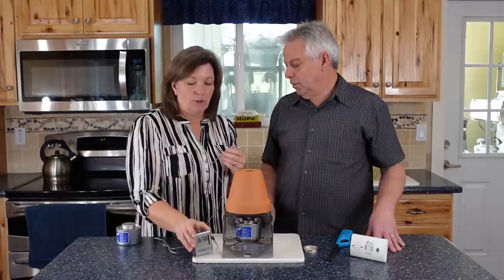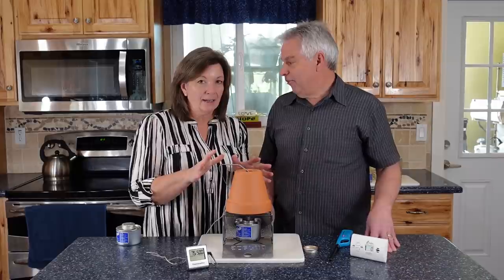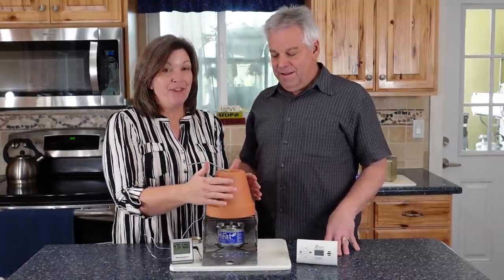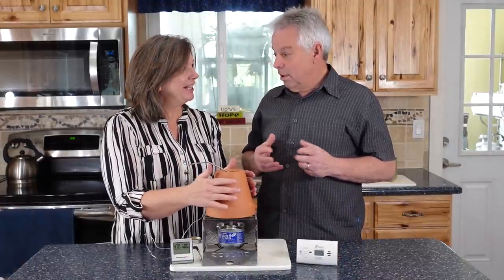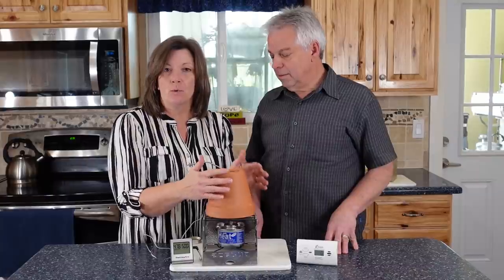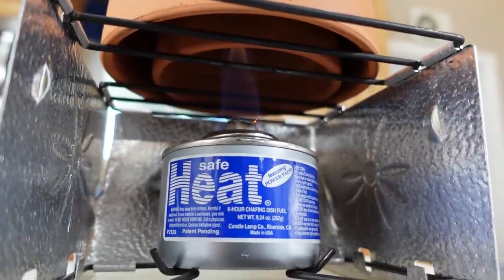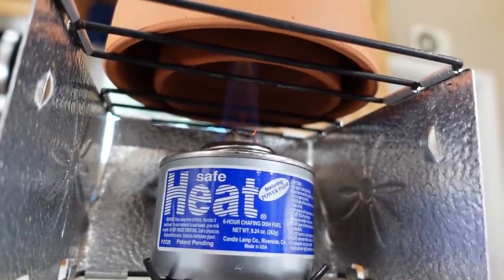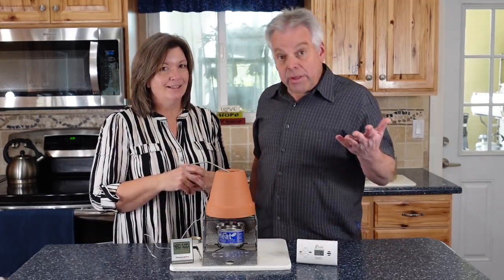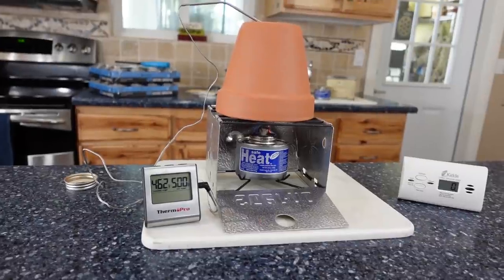We've got a digital thermometer — Jonathan has to measure everything. After about 10 minutes, it's really warm; you cannot keep your hands on it. It's a nice localized heat source because we've taken advantage of the mass in the terracotta pots to concentrate the heat. We're up at 480 degrees. And importantly, the carbon monoxide detector is reading zero — so really a cool system.